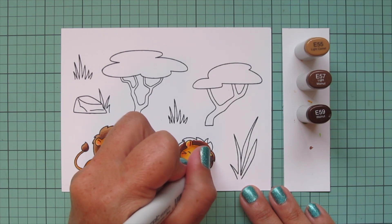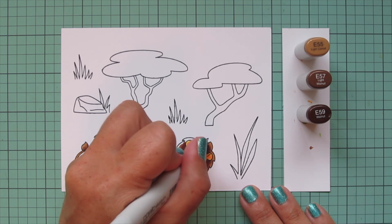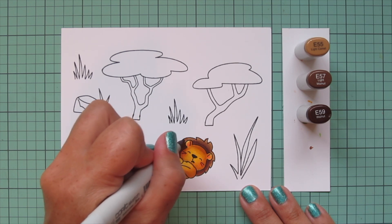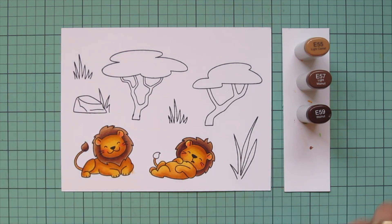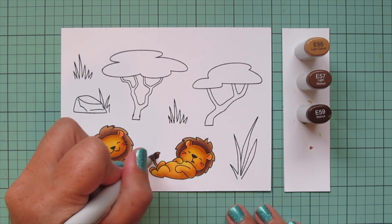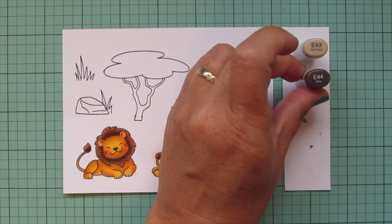I really love the richness of the tones these guys turned out, but I think it would also be fun to color them in really pale shades - maybe perfect for like a baby card. So let me know if you'd like to see some softer coloring in the future. Now I'm going to move on to the trees.